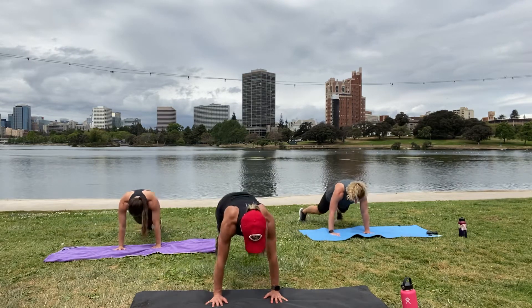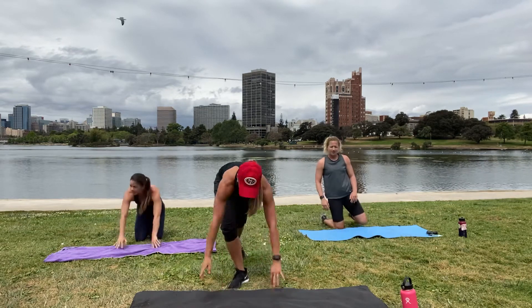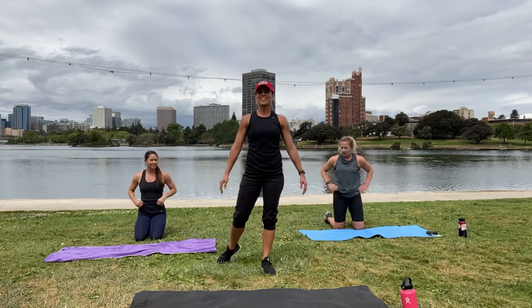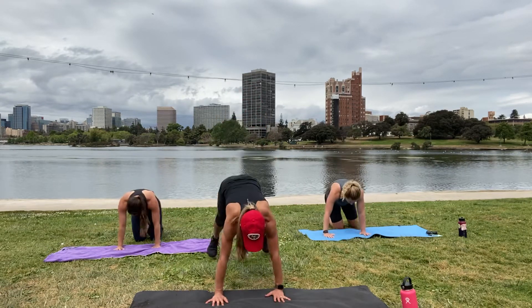Almost there. Last three, two, and one — rest. You're great. Beautiful day outside. Here we go, second set — jack out!